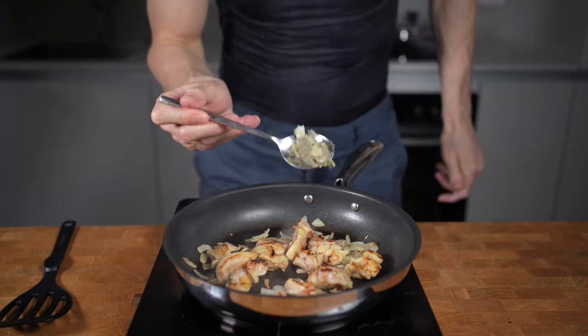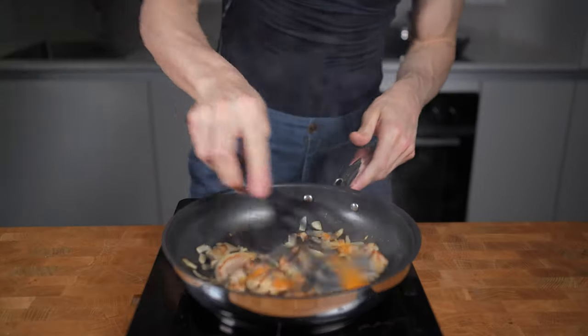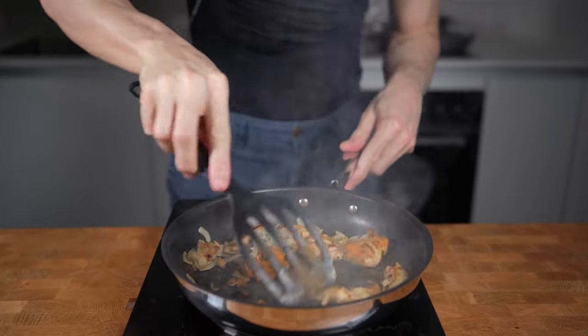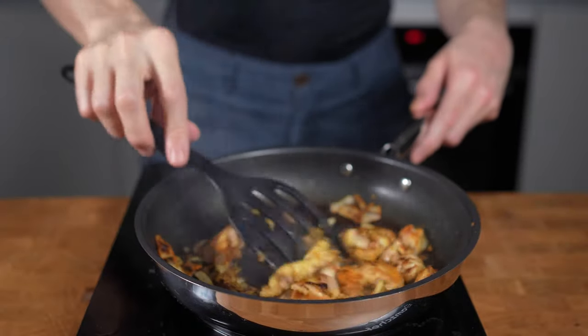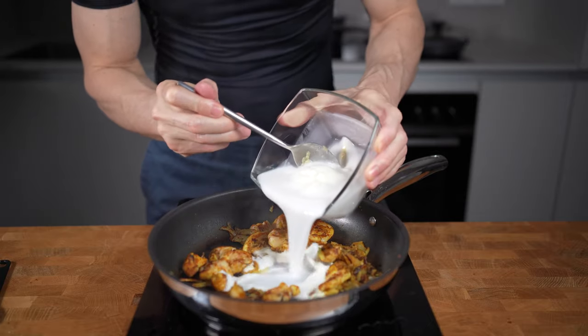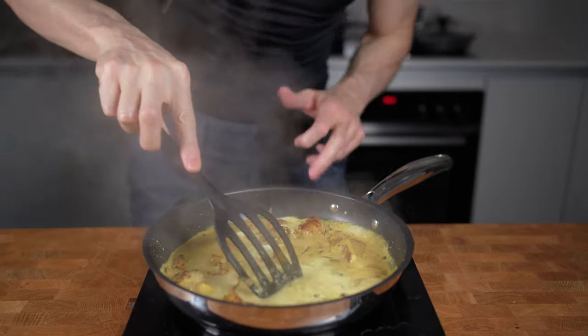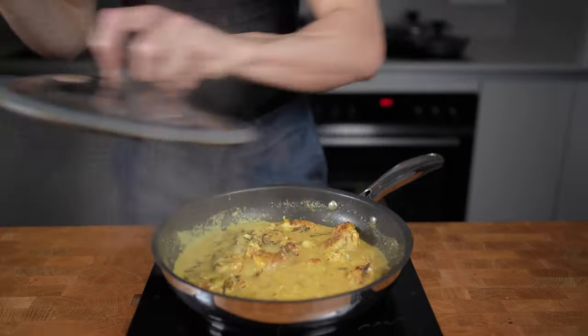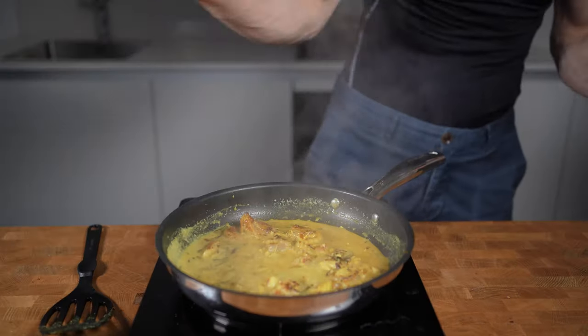As soon as the chicken is nice and brown, I will add in the garlic ginger paste and then the spices. Fry this for around 30 seconds and toast the spices so they can develop some additional flavor as well. Now I will add in the coconut milk and the yogurt, give everything a nice stir, reduce the heat to medium, close the lid, and let this simmer for around 10 minutes so all the flavors can really get to know each other.